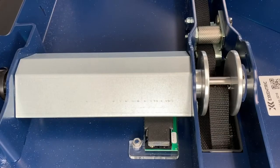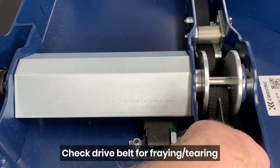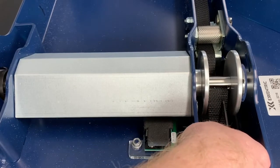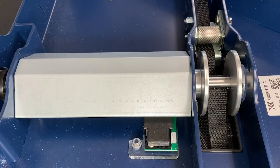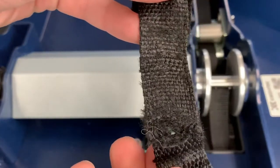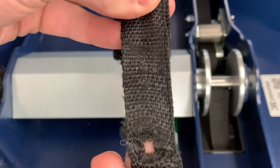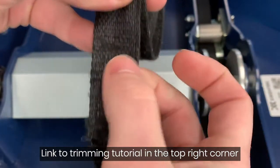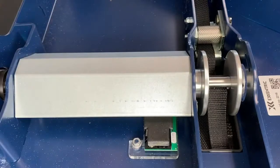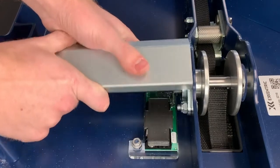I wanted to go over the maintenance we recommend doing on the K-Box. First, most people are already aware of this, but we like to recommend keeping an eye on the belt near the center opening — just watch for any fraying or tearing. For reference, I have a dry belt here; you can see there's a hole and a little fraying on the side. This is one we would trim — just pop it out, take some scissors, cut it off, and pop it back in.